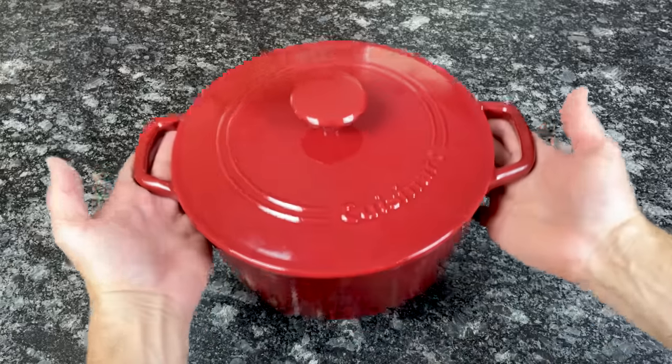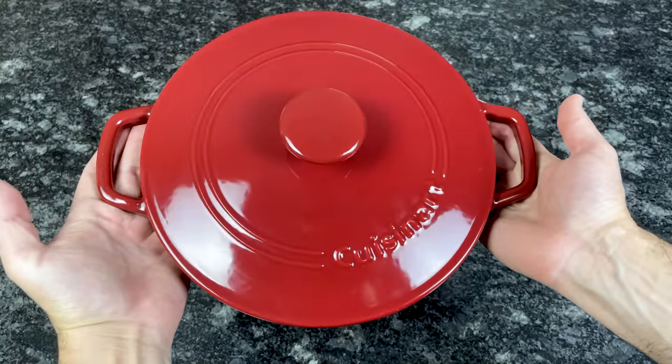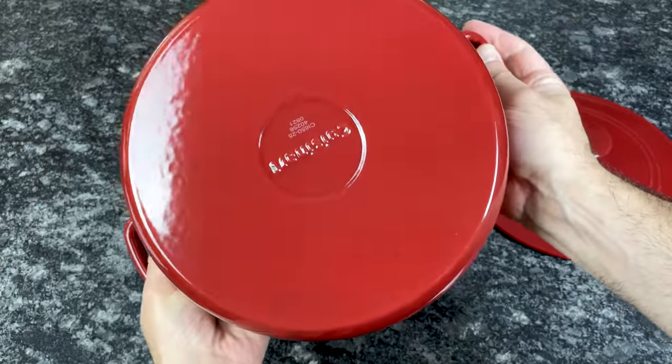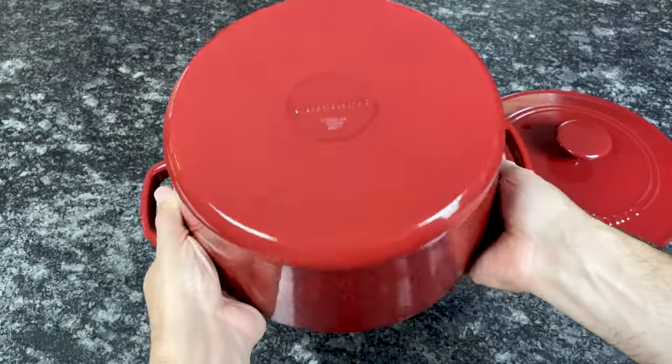If you don't want to splurge on Le Creuset, Cuisinart delivers similar performance at a fraction of the price. There are a handful of differences between Cuisinart and Le Creuset Dutch ovens. Cuisinart Dutch ovens are significantly less expensive. Part of why they're so much cheaper is that they're made in China, unlike Le Creuset which is made in France.